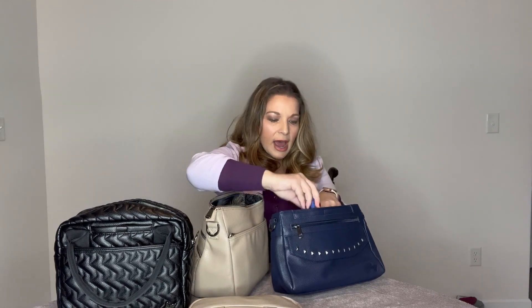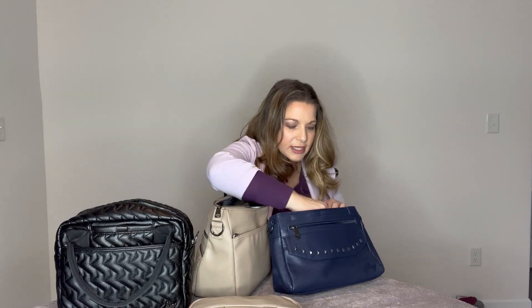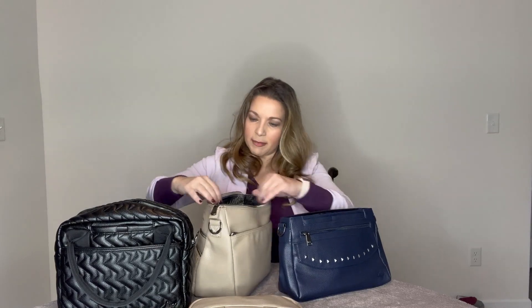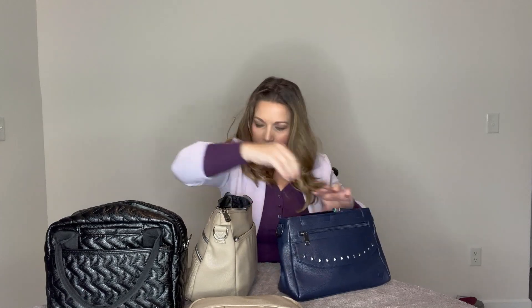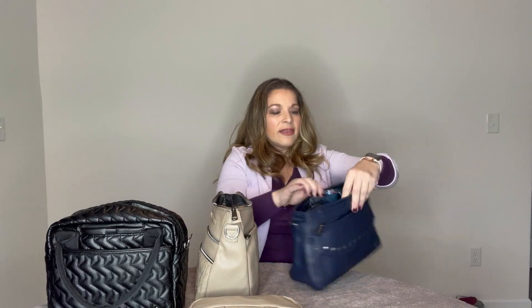Transferring the clear view pocket contents from the Slider to the Pacer - the Slider has a longer zipper area so things have to double up to fit. It does zip with everything from the Slider's clear view pocket. Then transferring the cargo pockets: eco shopper, ibuprofen, and sunglasses. It's already getting tight and it's looking very full with not much room left in the middle.